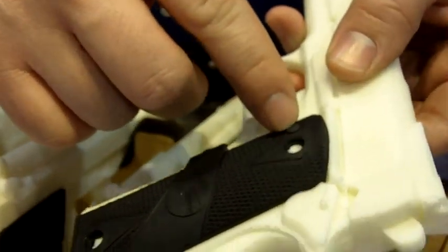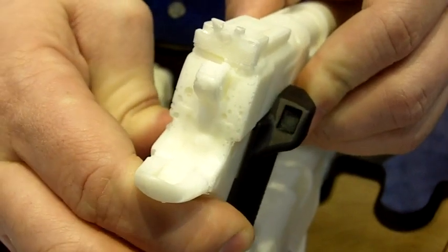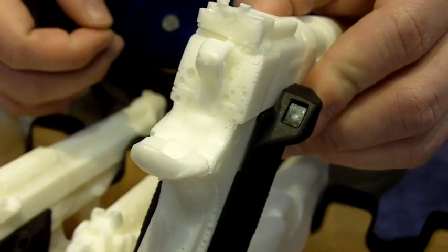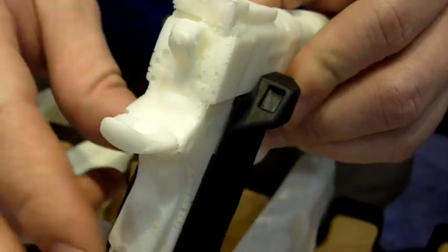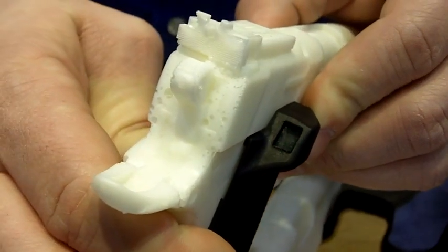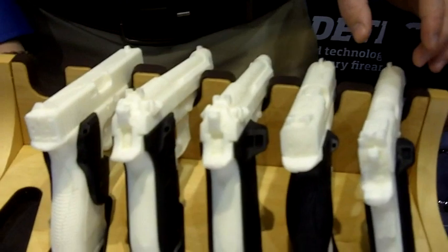Another nice thing about the display model — they have another button over here. Press and hold that, and it gets the total number of rounds fired in that weapon. Just a small reset button on the inside. So whether or not you're shooting competition, doing training, or just shooting out of a box of bulk ammo, you can keep accurate track of all those rounds.